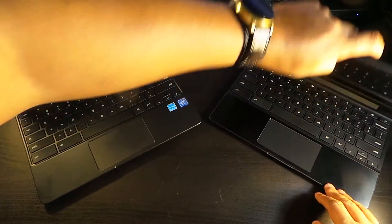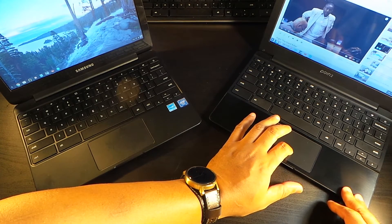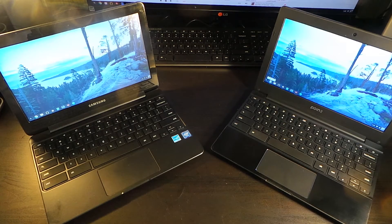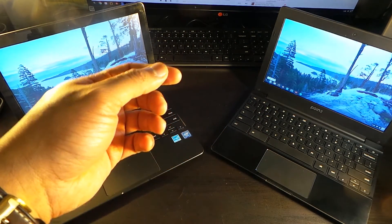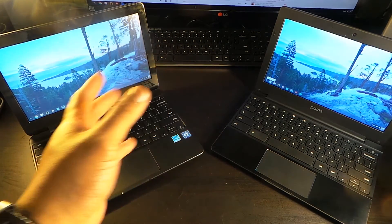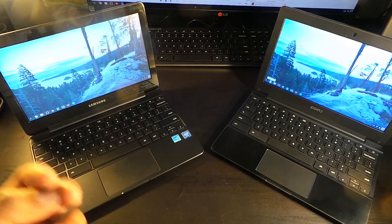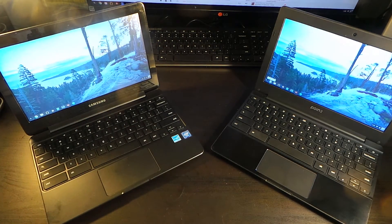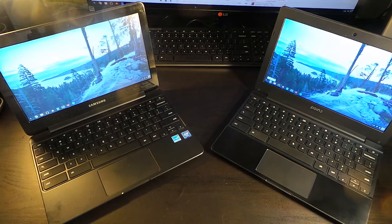When you open the lid on both devices you're greeted by pretty good internals and screens. Now the cameras are a total wash — both are above VGA, I'd say around 480p. I can't really tell the difference between the two front-facing cameras. They're not HD but not VGA either — they're right in the middle, and that's pretty typical for Chromebooks in this price range.